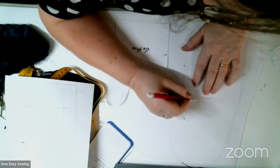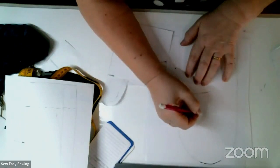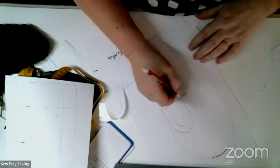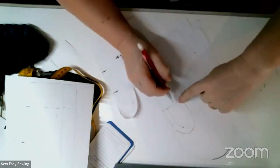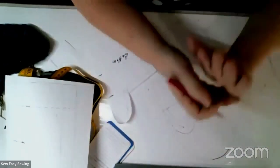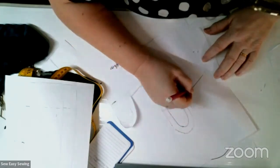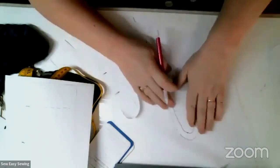Going a half inch out means this will fit my thumb with a seam. Then I take this line and slant it down a little bit — not straight across, but slanted down. This is going to be the seam line for the pieces that connect the two parts around the palm of the hand. So this is my seam line, and I'll cut it here — this makes the bottom part. I'll label it 'bottom'.